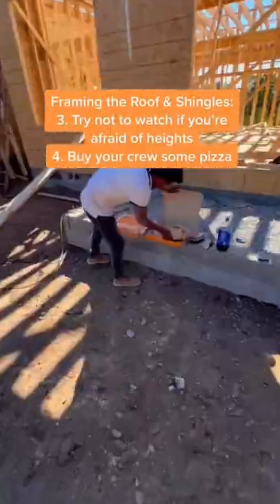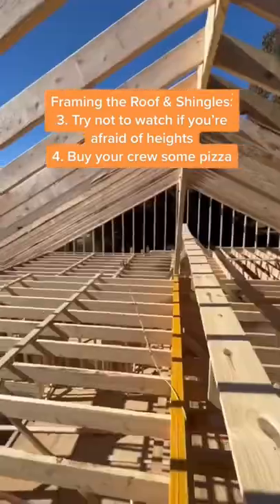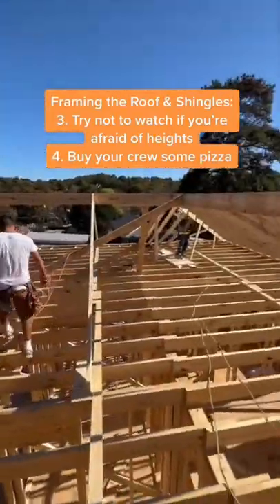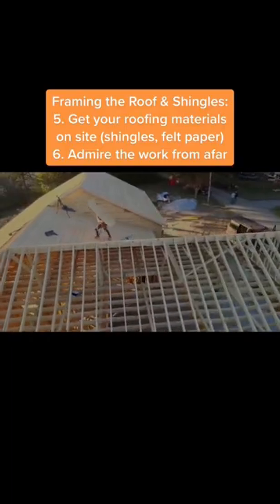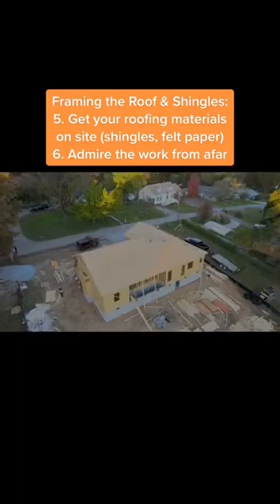Everything starts going as planned and they start making forms so they can start cutting those edges. Make sure you get your guys some food and keep them working. Don't watch if you're afraid of heights because they do not take things with safety and precaution — they just run around up there like they're not 40 feet in the air. But the roof starts getting done.